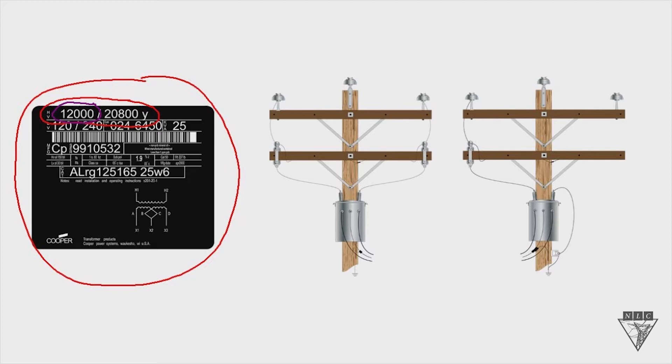If you go above 12,000 volts, it's going to burn up that transformer. And if you go below, you're not going to get the right secondary voltage. So the 12,000 volts is what the primary coil is rated for.